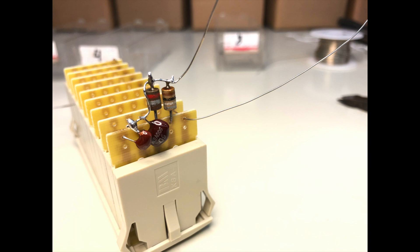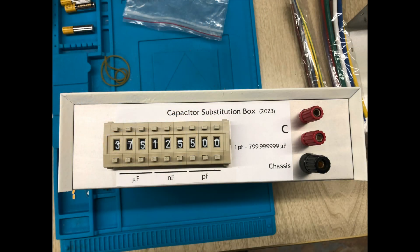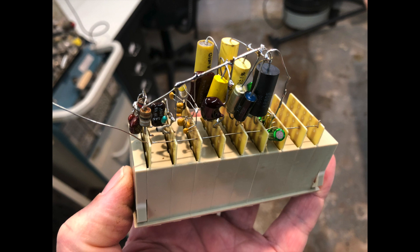I managed to make each decade monotonic, so if you increment the thumbwheel the value will go up, usually by something approaching the correct amount. Here it is not quite finished but with the thumbwheels sitting in there and a print of the label just to check the fit before printing on a transparent plastic adhesive sheet. Here is the assembly almost finished. I did add a few more electrolytics on the far right before finally assembling it.